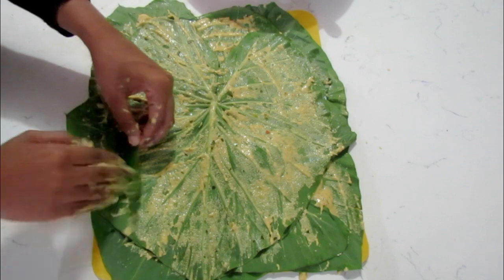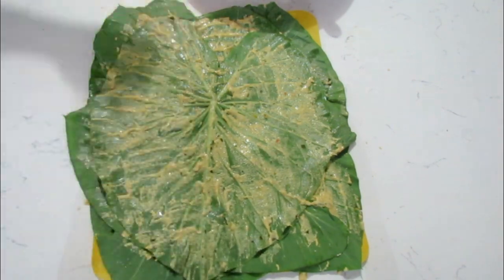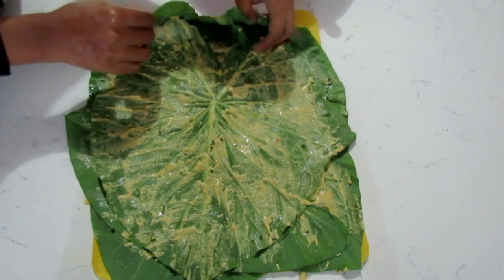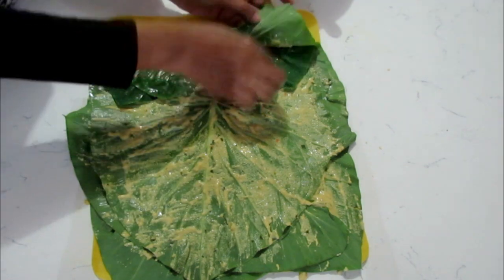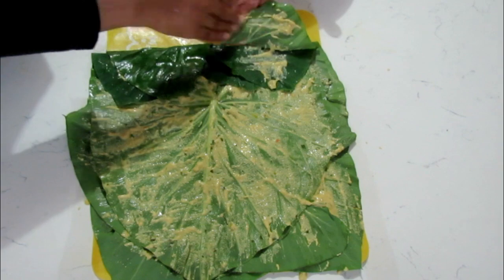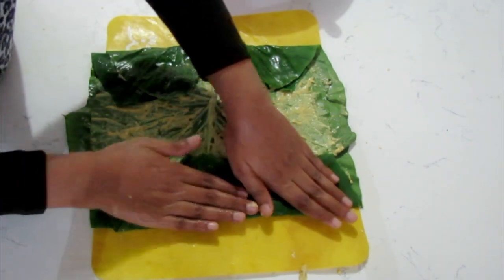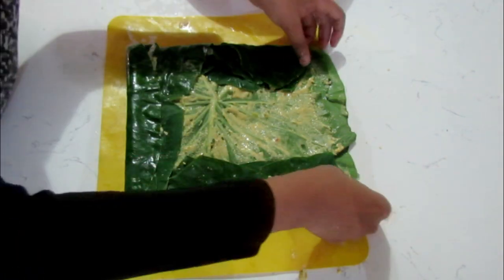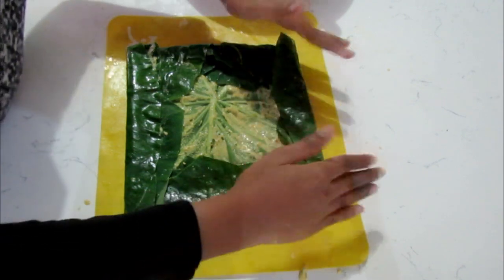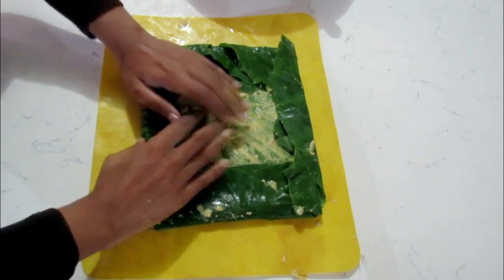Rinsing off my hands — the next step now is to fold it. Where it doesn't have any paste, put some so it will stick on. Then fold through this side and now you're just going to roll it up.